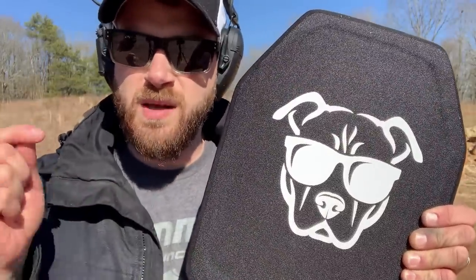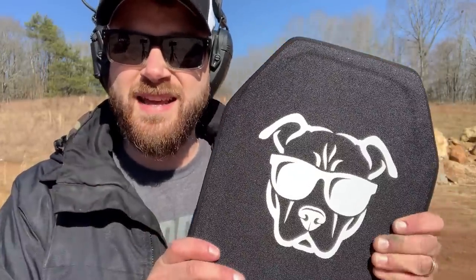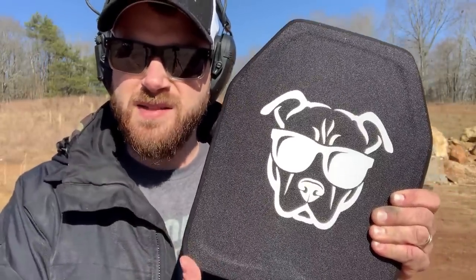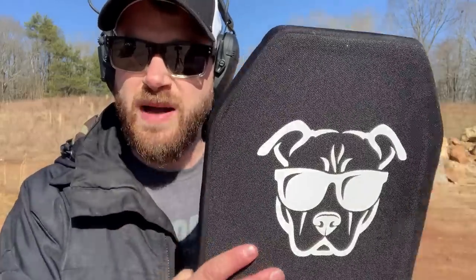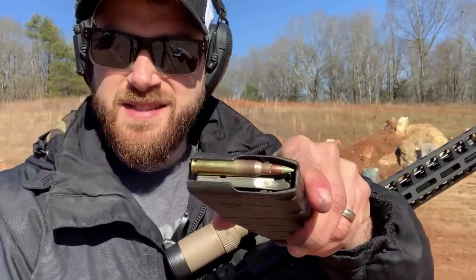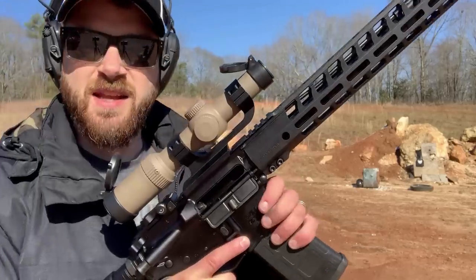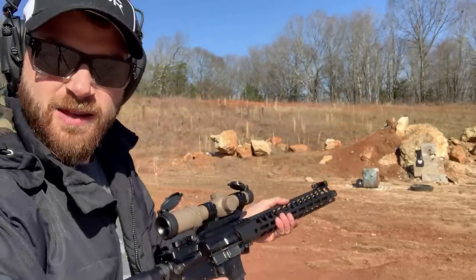Now to test the armor. I'm going to be hitting it with some really powerful stuff. This is a Level 4 plate, so it should stop a lot, and we're going to put it to the test. It's mounted to plywood with ballistics gel behind it to simulate being worn in a plate carrier. Right off the bat, we're not cutting it any slack — green tip 5.56, a penetrator round out of a 16-inch barrel AR-15 at about 20 yards.